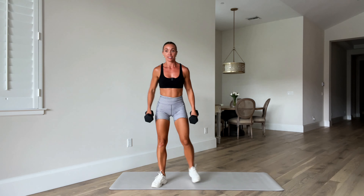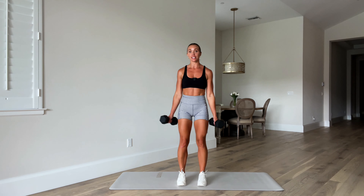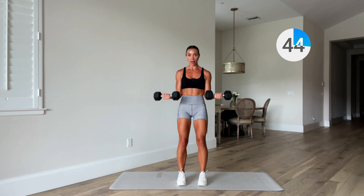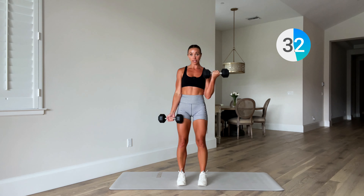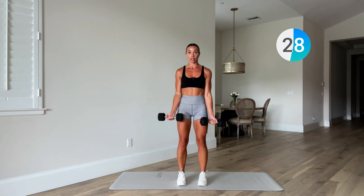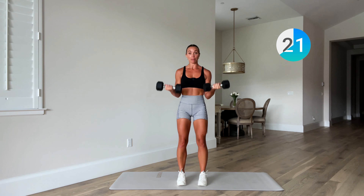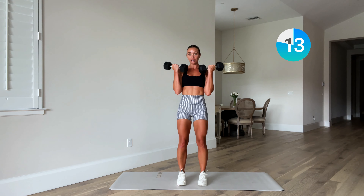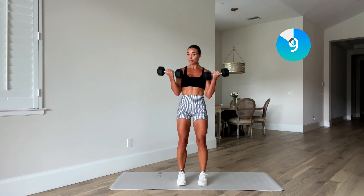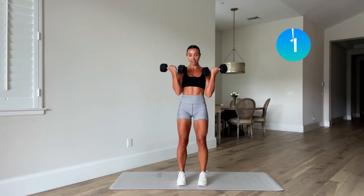Get those weights up, ready — laying down. Inhale to lower, exhale to squeeze up. Last one. Beautiful. Let's come to our feet. We have four exercises, two sets and then you're done. This one's focusing on the arms — starting with a bicep curl. Palms out, ready, off we go — weights come up and down. Curl and lower, keeping those elbows in tight to the body so you're just using that bicep strength. Option to alternate right to left.